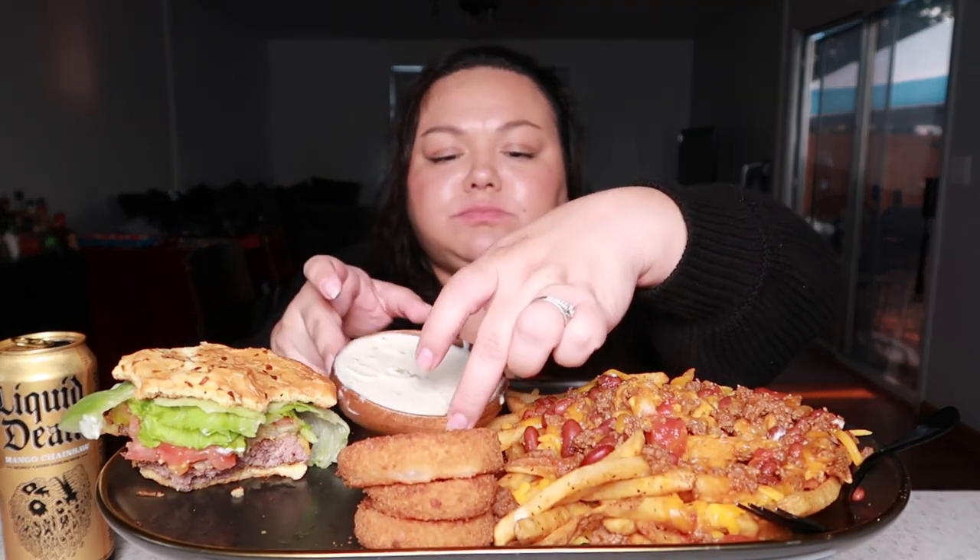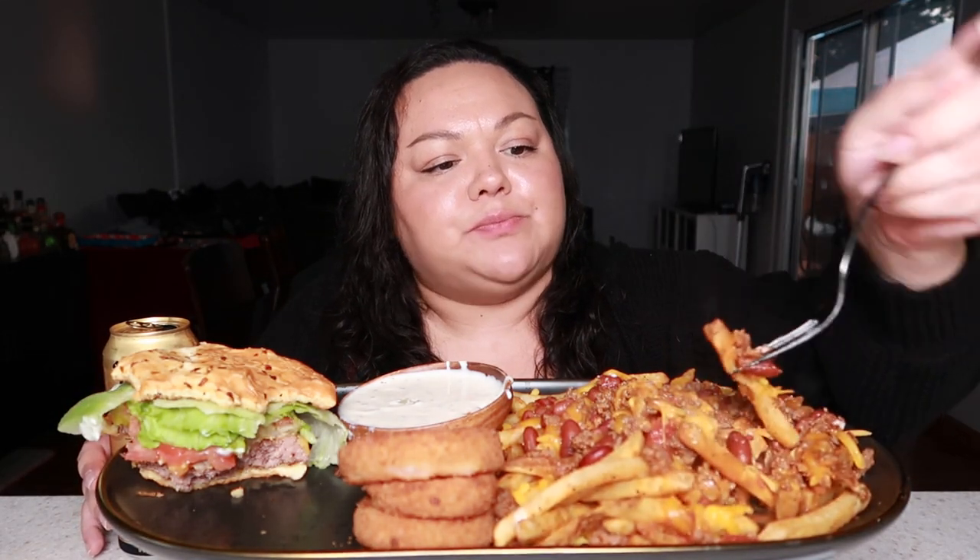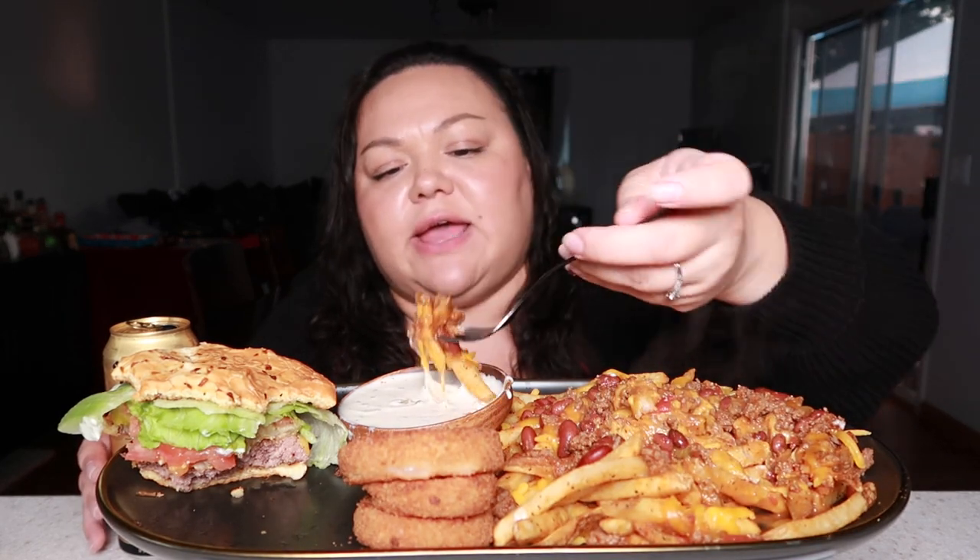It is so good. It's not your traditional chili that you would put on fries, but I had some leftover so I used it. I was gonna order from this diner, but I figured I might as well just make my own because I had everything.